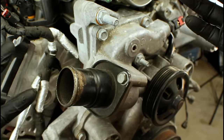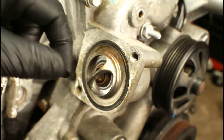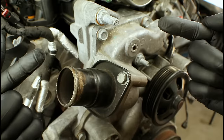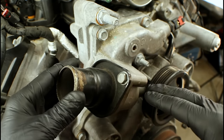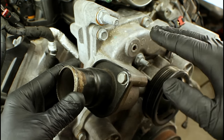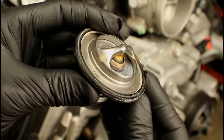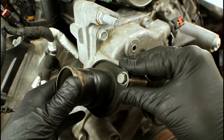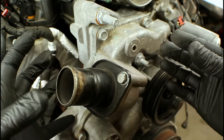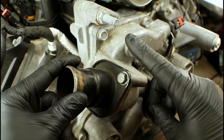Some people would take the thermostat housing off and remove the thermostat, then fill the coolant system until coolant comes out of that opening. The problem is you still have some air above. Also, over time the thermostat's rubber seal gets flattened, and when you reinstall it, it no longer seals correctly. On top of that, you're going to make a pretty big mess. So there's one other option that's going to solve this.